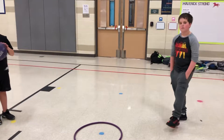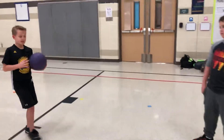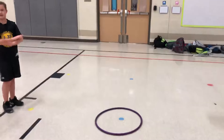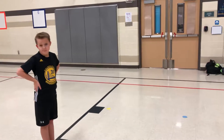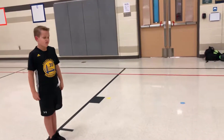Ten in a row without missing, and you get a point. If you miss, there are no points and you have to start over. So it's ten in a row. We use point bracelets here at Independence, but if they don't have point bracelets, they can use something like bean bags or something else.